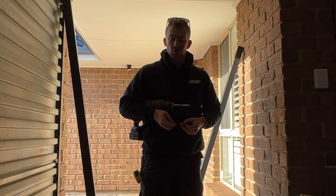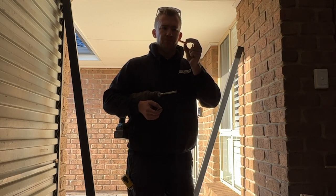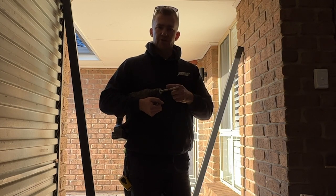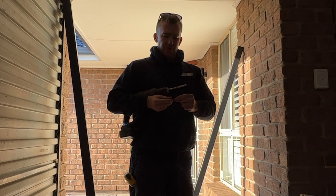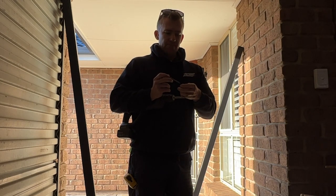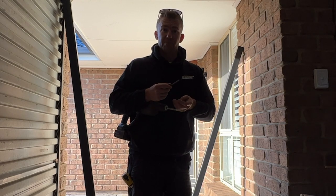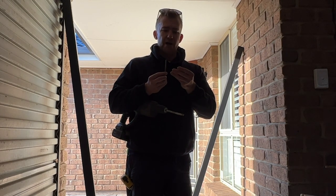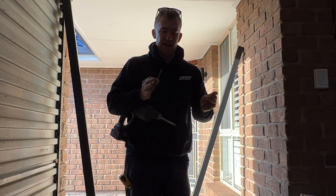Now it's time to put holes in the wall. I've got Ramset plugs — about 50mm long by 10mm wide. I've got a 10mm bit. You want the drill bit to be exactly the right size so the plugs jam in nice and tight. Then you use a standard batten screw, about 100mm long — 50mm through the post and 50mm into the wall. If your brickwork isn't strong enough, upgrade to Dyna Bolts. I'd actually recommend going straight for Dyna Bolts when installing these gates, so you can just set and forget.